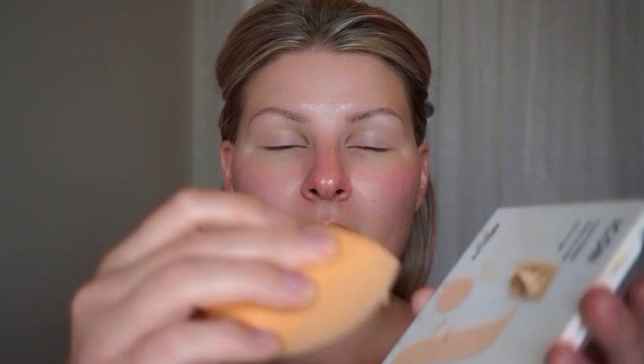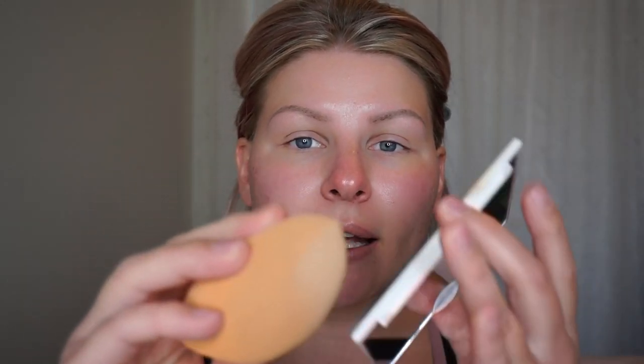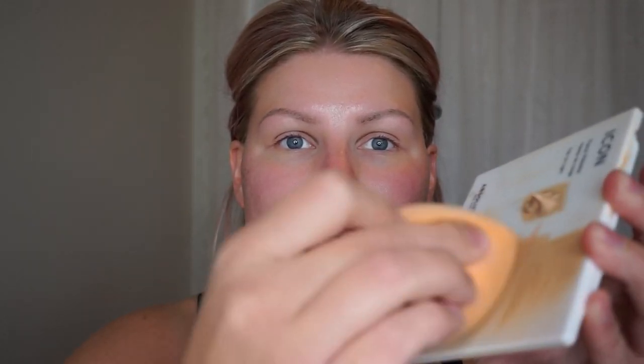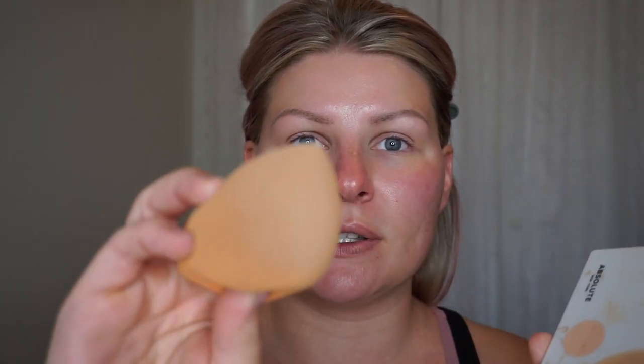I'm going to grab a little bit of that foundation and use this palette to pat it out so I can get a nice even layer on the flat or fluffy part of the sponge. I'm going to continue to roll the sponge like this so it gives me a nice even layer, so when I apply it to my skin I know it's going to go on evenly. Then I'm going to stamp this all over my skin.